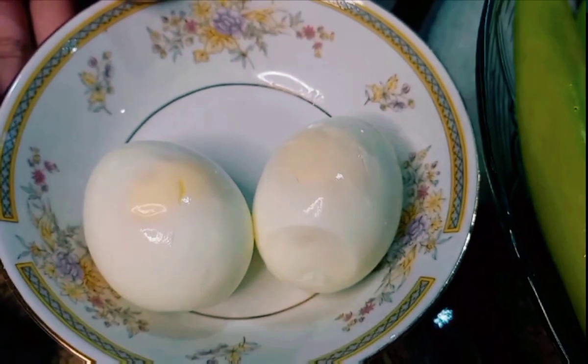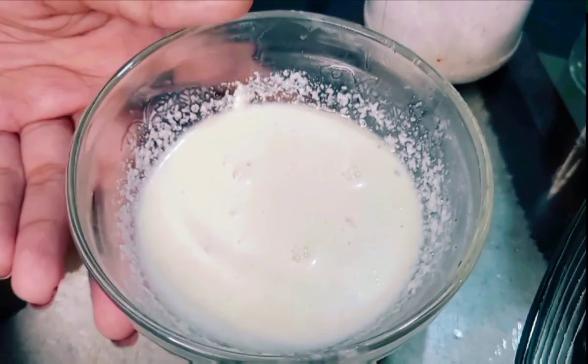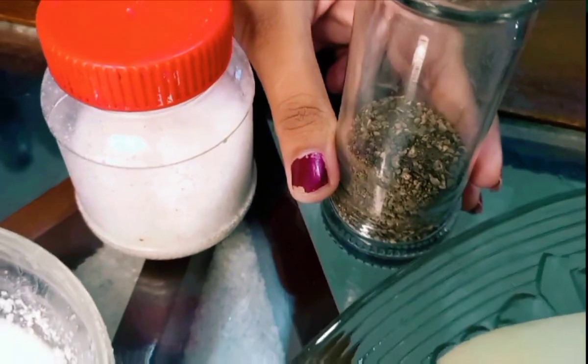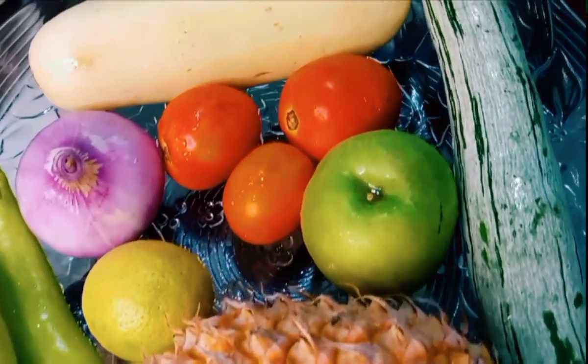We will use a mayonnaise sauce, yogurt, a paprika, pasta, and a preservative.